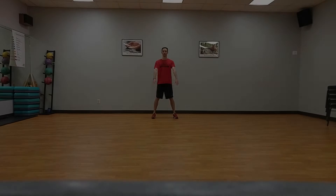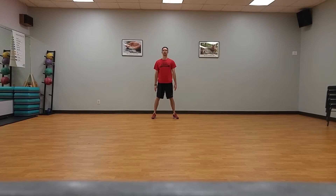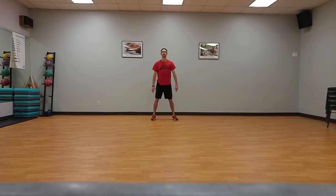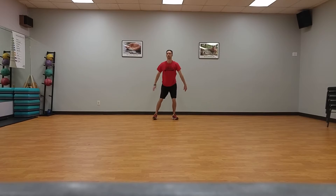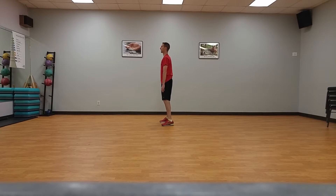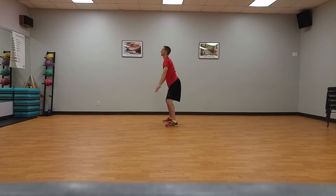Quick squats, ten times. Standing on sideline, start with your feet shoulder width apart and arms raised to shoulder height in front of you. Drop into a parallel squat as quickly as possible, keeping knees from buckling inward and keeping them behind your toes, as well as keeping chest up and bottom out.